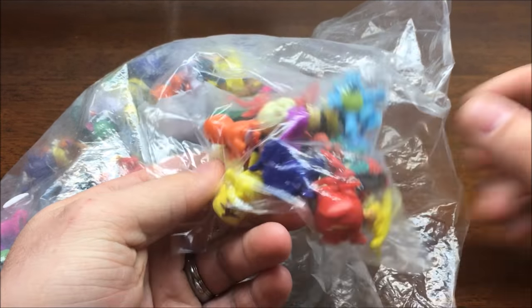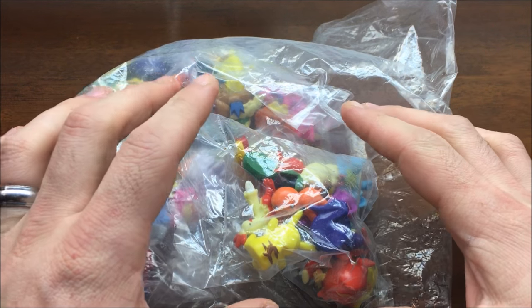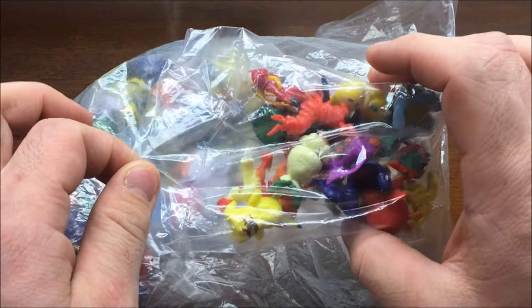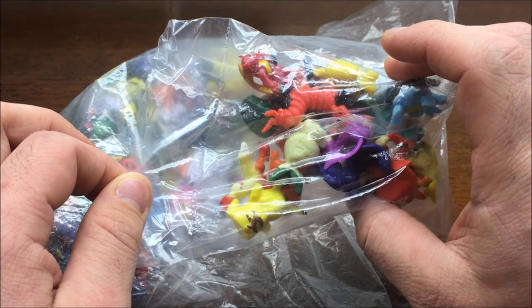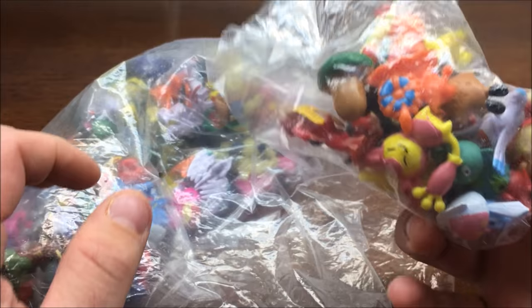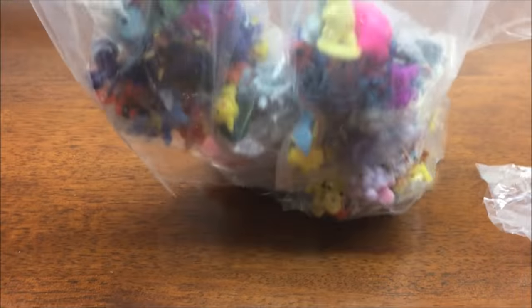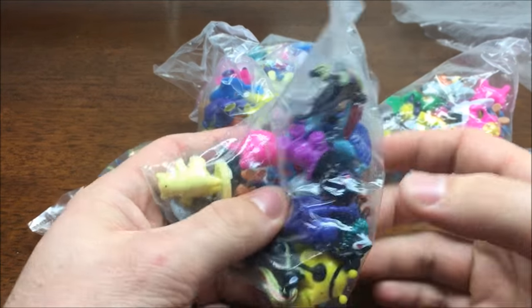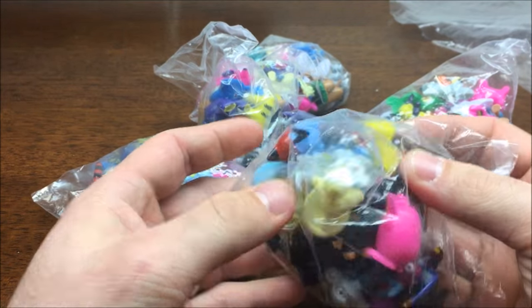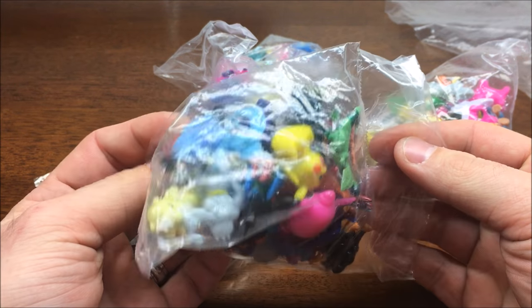These are only 20 bucks. I finally decided to once again pull the trigger on it and I'm going to put them in some Easter eggs for Easter and let my kids hunt them down and find some little Pokemon. But before that I wanted to actually open these up and take a look at the quality and see just how crappy or lacking they might be. So let's go ahead and take a look at them.